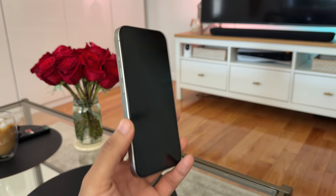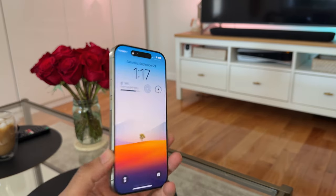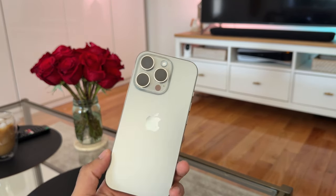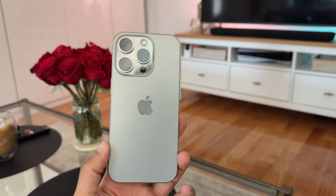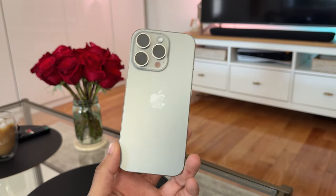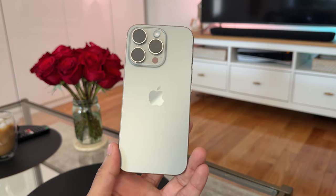I believe it is just a software algorithm doing the spatial audio. But still, as someone who's kind of an amateur video content creator, I think it's neat that Apple included that. I'm curious to see what the audio sounds like. See you guys at the next video.